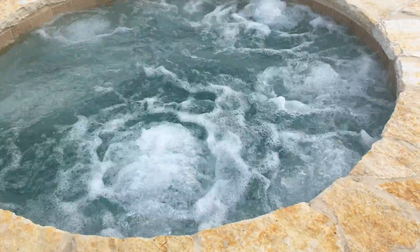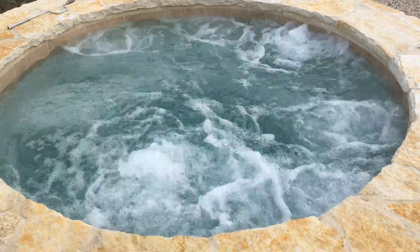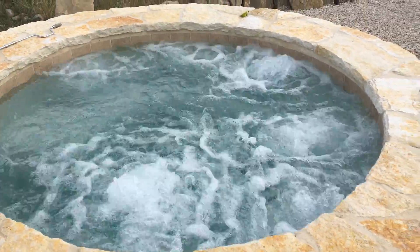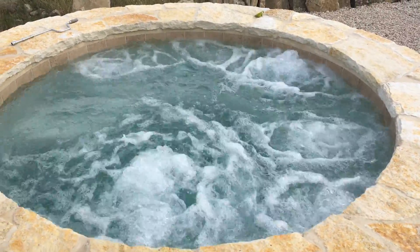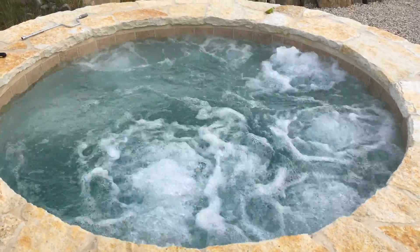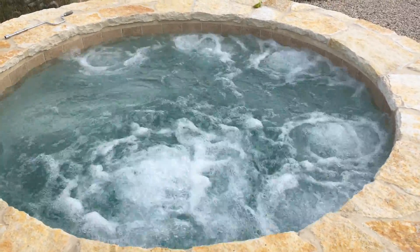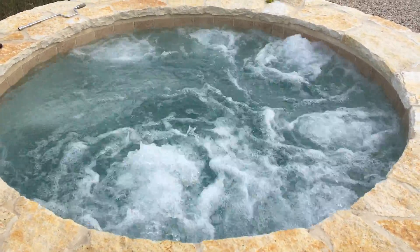And then you've got the spinners and the pulsators, so you've got a lot of nice varieties. There we go with the blower — that's what we're getting with the twirlybird jets. And this spa is rocking. Love it.